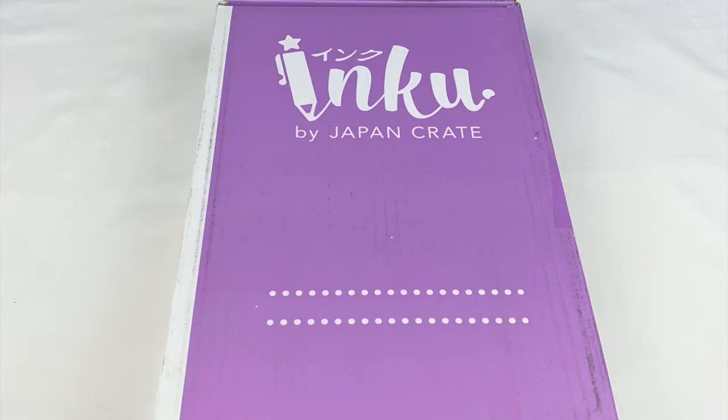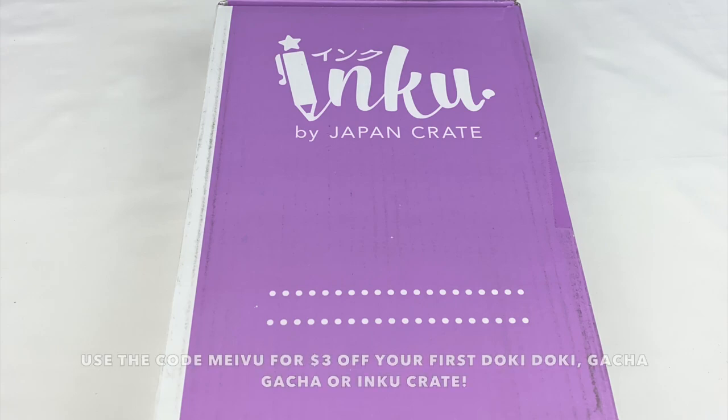Hey everyone, today I'm going to be doing an unboxing of the September Inku Crate. Japan Crate sent this one to me to review for you guys. They've also given me an affiliate discount code and link, so if you want to get three dollars off your first subscription of any of the Japan Crates, you can use the code MEIVU. I'll leave all the information in the description box below.